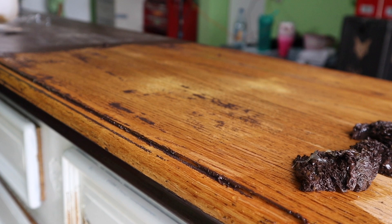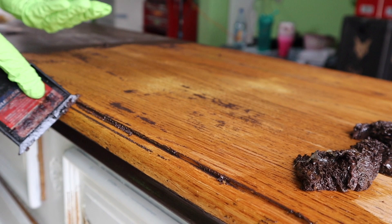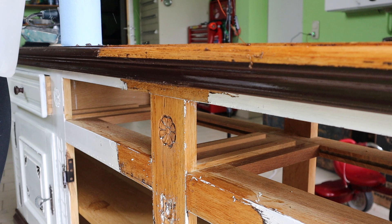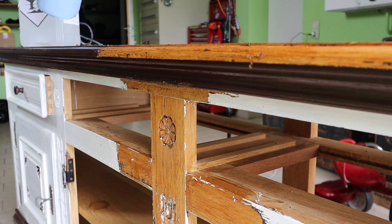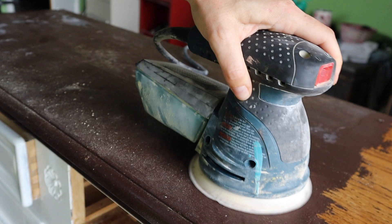There is a time and place for each method. If you're using a chemical stripper, you do want to neutralize it afterwards. With both a chemical stripper and a heat gun, I always sand afterwards to get it smooth and remove any debris. Right here I'm going over it with mineral spirits to neutralize it and remove any excess residue — that is something you need to make sure you do.